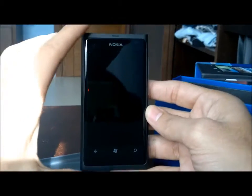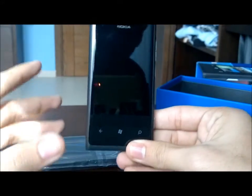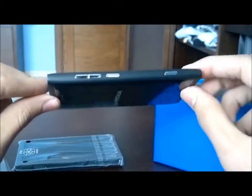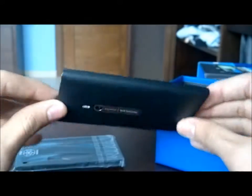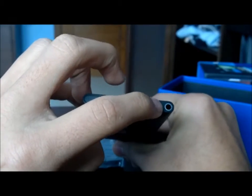This is the first time I've used a Windows Phone, so I have no idea what the OS is like — I've never even seen it on before, so this is going to be a new experience for me. You have four buttons here: volume up, volume down, screen lock, and camera. The camera is on the back, nothing on this side, and the charger port is here.